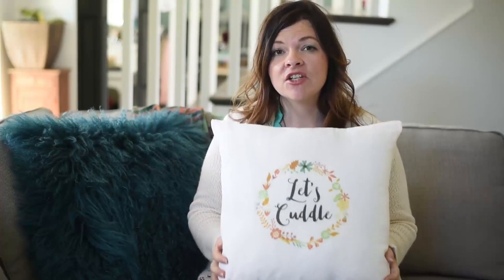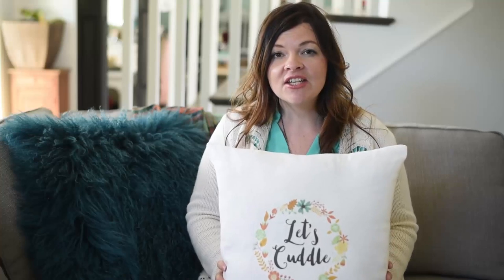Thanks so much for watching my DIY video today. I hope you found it inspirational and helpful and that you're able to make your own DIY fall pillow. If you have any comments or questions, please leave them in the comment section below. Thank you again to GraphicStock for sponsoring this video — don't forget to click the link in the description box below to access your free seven-day trial at graphicstock.com or head to graphicstock.com/YouTube.